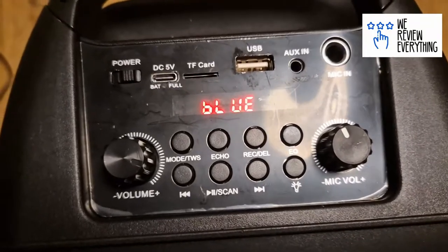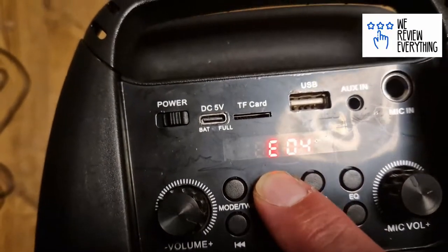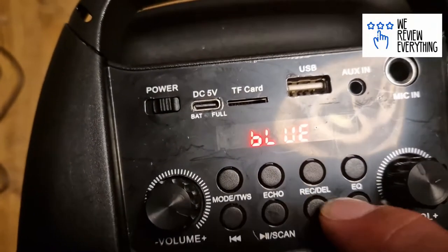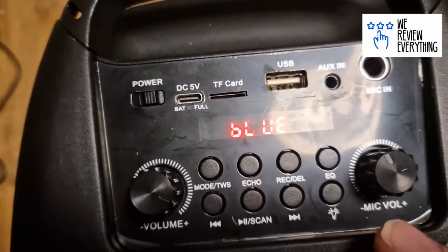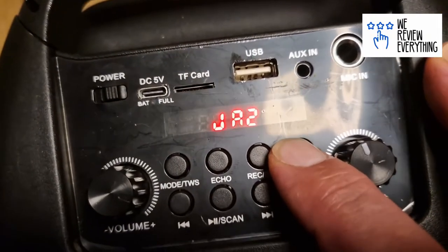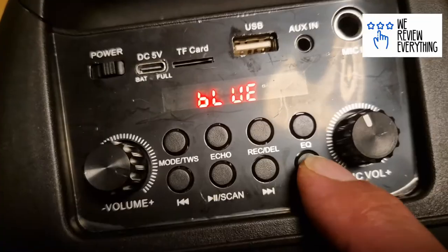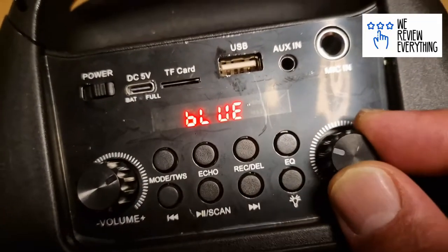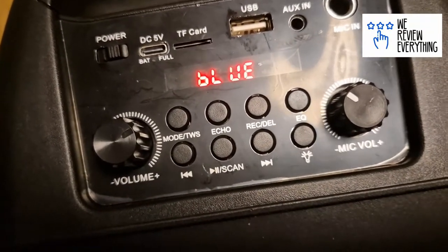Before we hear about the sound, let's have a quick tour of the control panel. Here you've got the mode for radio and karaoke. There are echo settings — one, two, three, four. There's a record function where you put in a memory card and can record your song and music together and play it back. We've got an equalizer with presets like jazz and rock, a Bluetooth button, a light button, main volume and mic volume controls, and USB and aux-in. Yeah, all the stuff you'd want really.